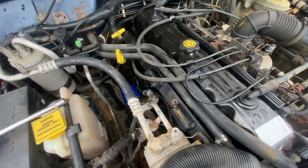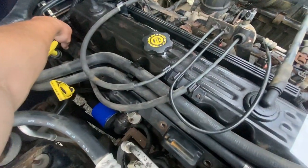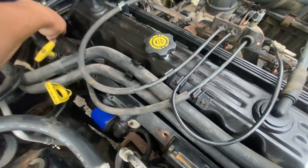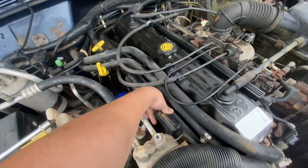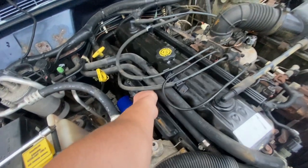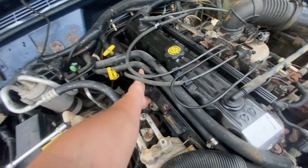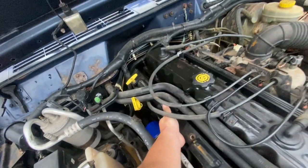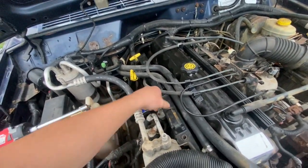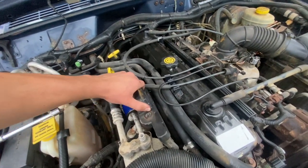Now it's time to take out the coils. Reach back here and pull up and get it all separated. I recommend pushing it towards the firewall and pulling up like this.